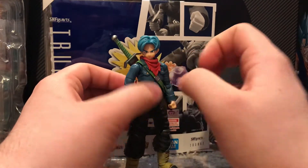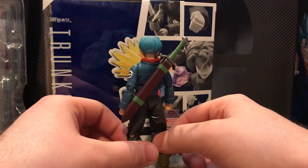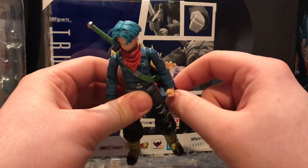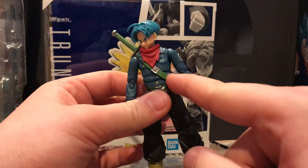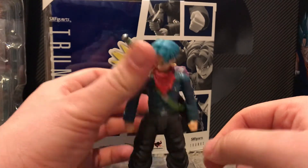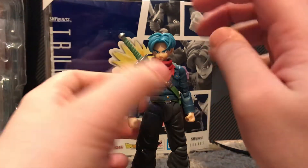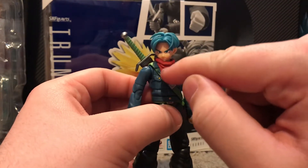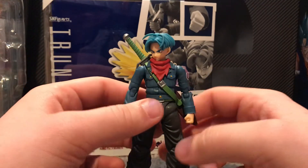On the original Future Trunks Cell Saga figure, the sheath did not fit on well at all, but on this one it fits on really nicely. There's a peg up here that the sword goes into, and then you peg this strap into the bottom of the sheath — it fits on really nice, looks really good. Basically, you take his head off, the bandana comes off, then you put the sword on, put the bandana back on over it, and pop his head back on — that's how that works.